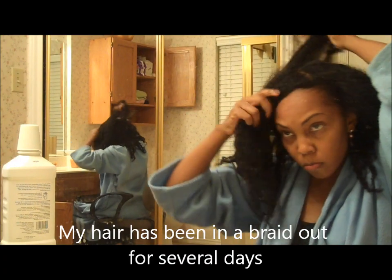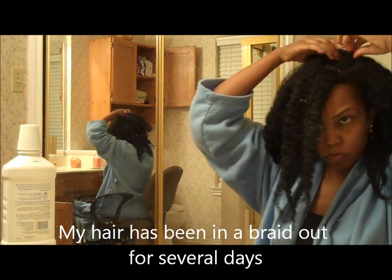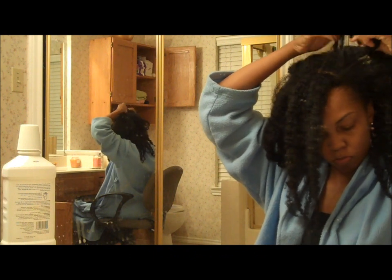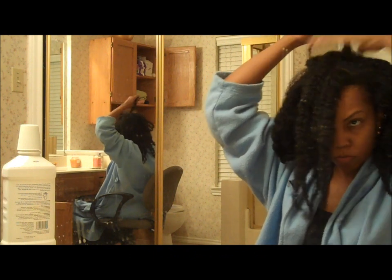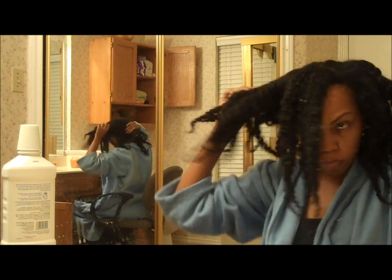For this style I start with hair that's been worn in a braid out. In this particular video my hair was in a braid out for about five days before I decided to put my hair in a bun. And as you can see I'm just kind of pulling it apart and separating it out.